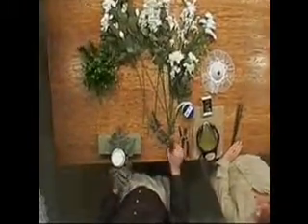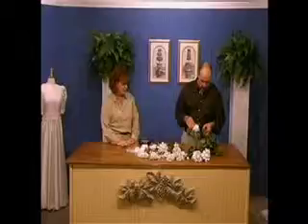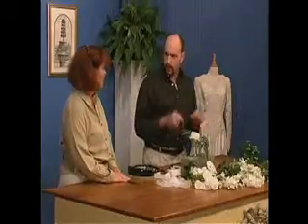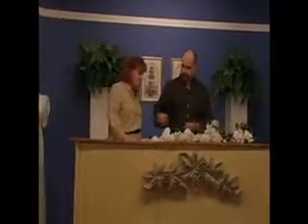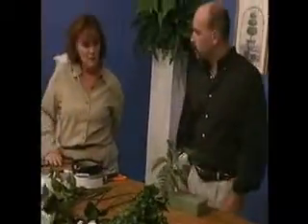Now I'm going to take my shorter pieces and insert them into the next side. You almost have a diamond shape but it will be round. I'm going to start with my next piece of fern and insert it down into the top of the bouquet. That starts to establish our depth, our lines, and our roundness, with the pieces facing in towards each other.